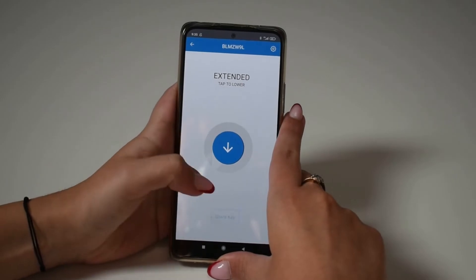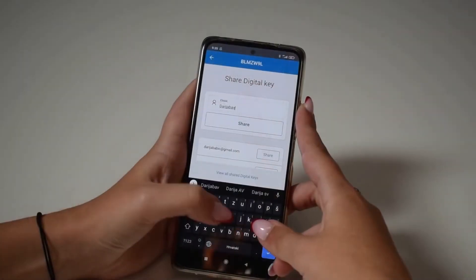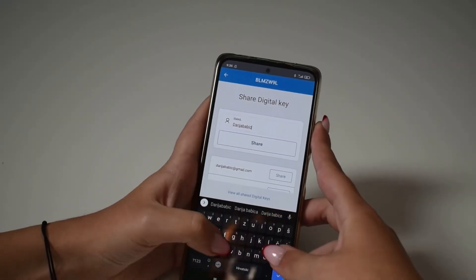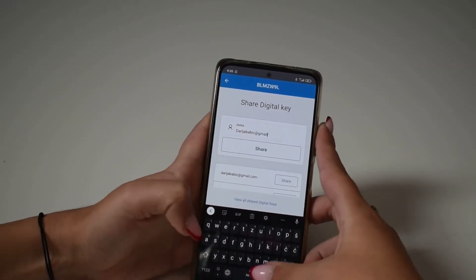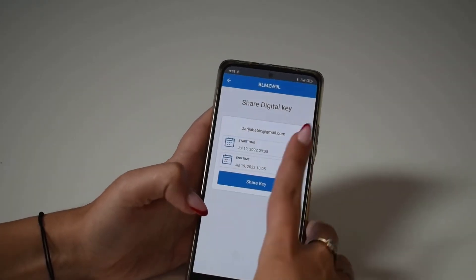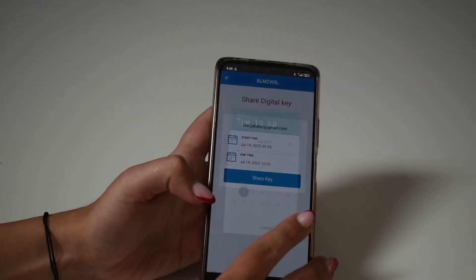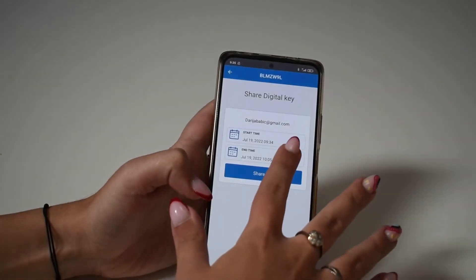It is also very simple to share your digital key. Simply select the product, then tap the Share Key button and enter the email address of the person you want to share the key with. You can grant unlimited access to the parking barrier or limit it to a specific time period. Just specify the start date and time as well as the end date and time.